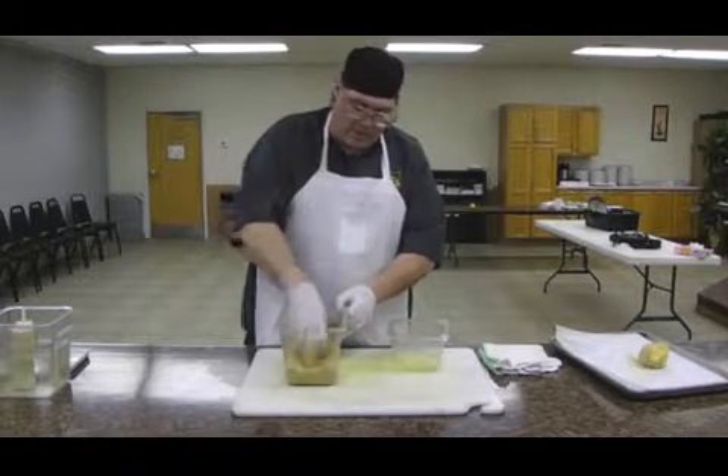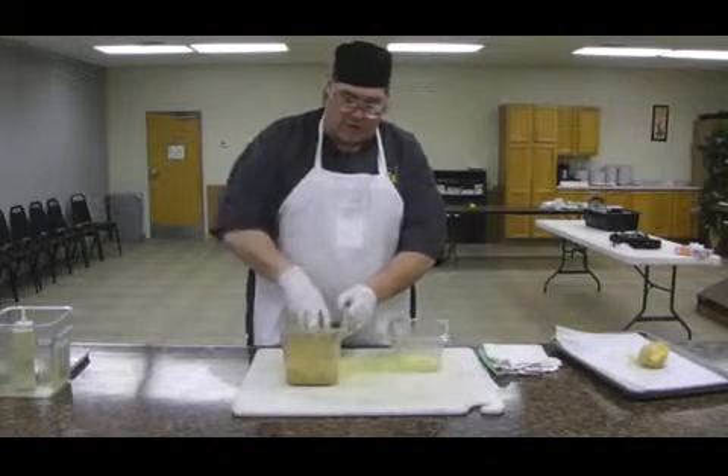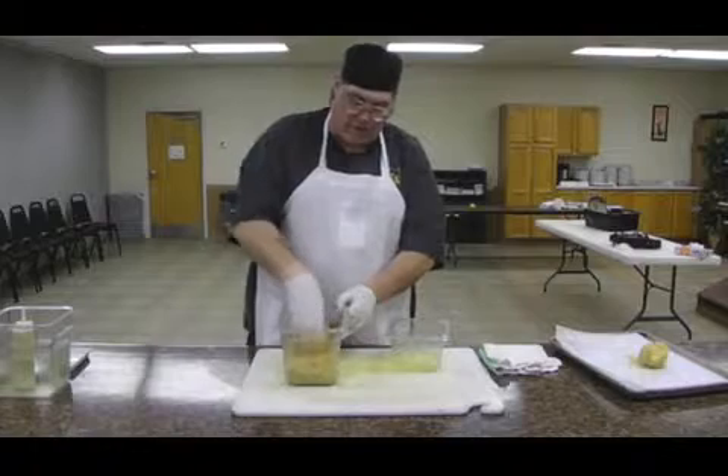Normally, at this point, you want to put it in the freezer and let it sit for at least two to four hours, or overnight if possible, before you serve.